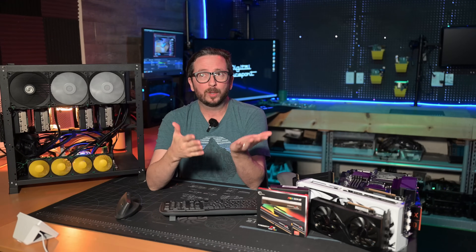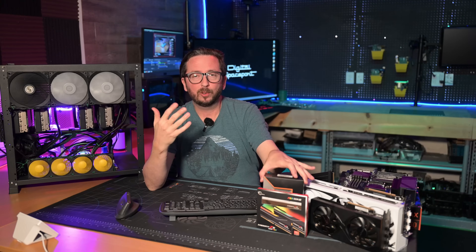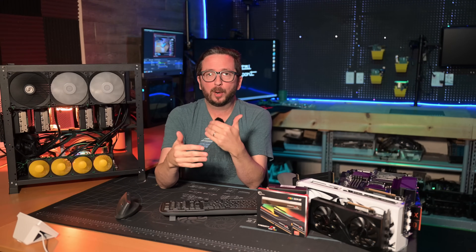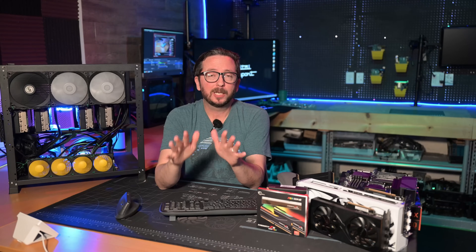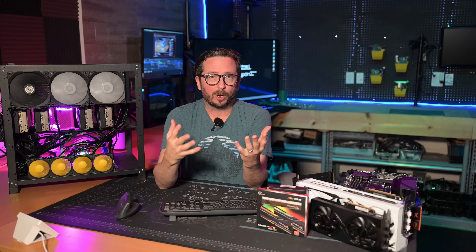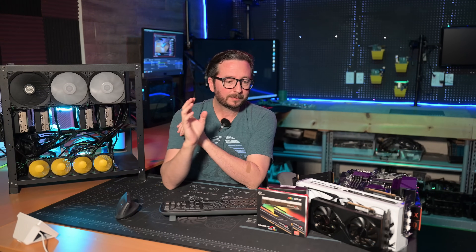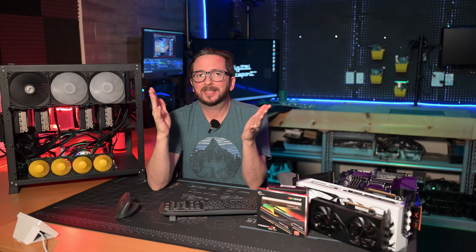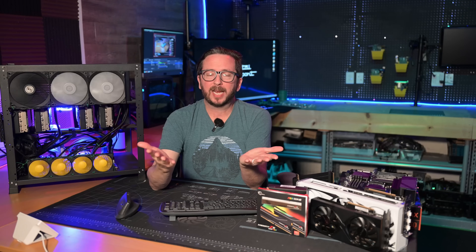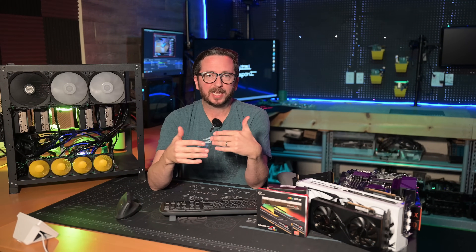You could get a faster core speed like the Ryzen 5 consumer lineup in a Threadripper Pro — the 5955WX on a WRX80 is still a pretty good CPU option. Going with consumer RAM saves you a lot of headache too, since it's super available, whereas ECC you're almost always ordering from eBay. I've got links to all this stuff in the description below.